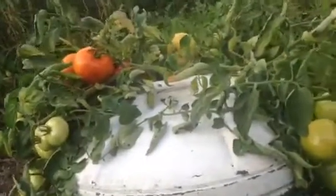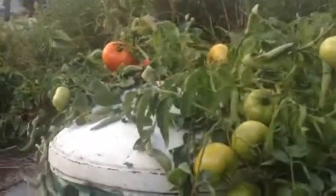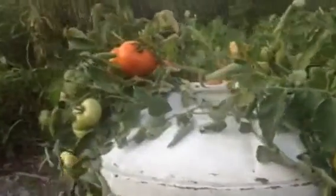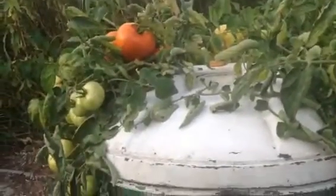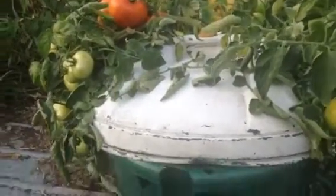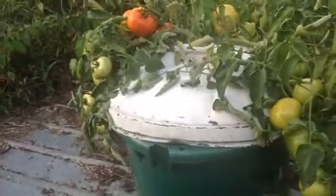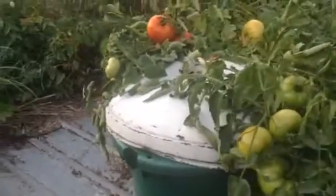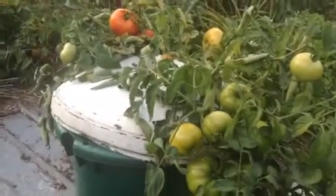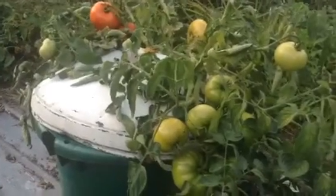And you'll end up with a yield of approximately 10 pounds of tomatoes. Now, I've used the same lid and tub for 25 years. Cost me an average of 50 cents a year — that's the cost of apparatus. And the nutrient would cost somewhere between $5 and $9 per year, but you're going to get at least $20 worth of tomatoes.